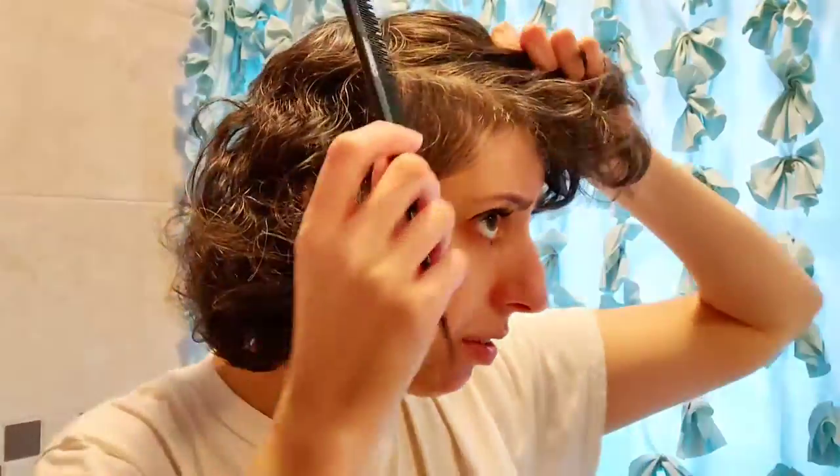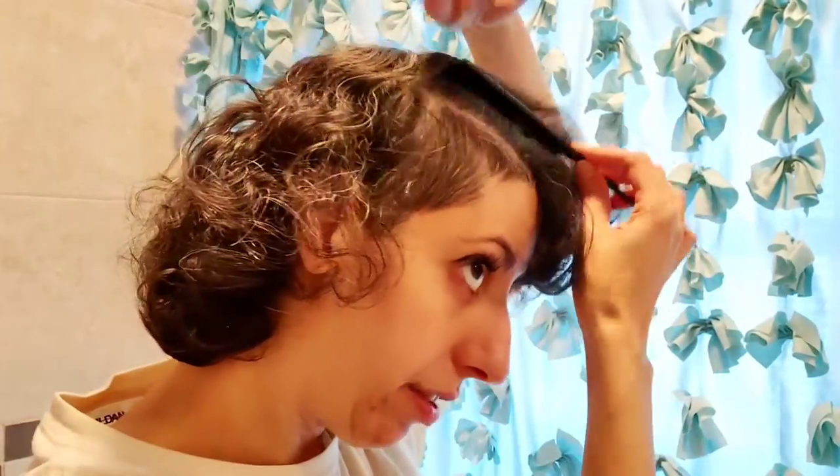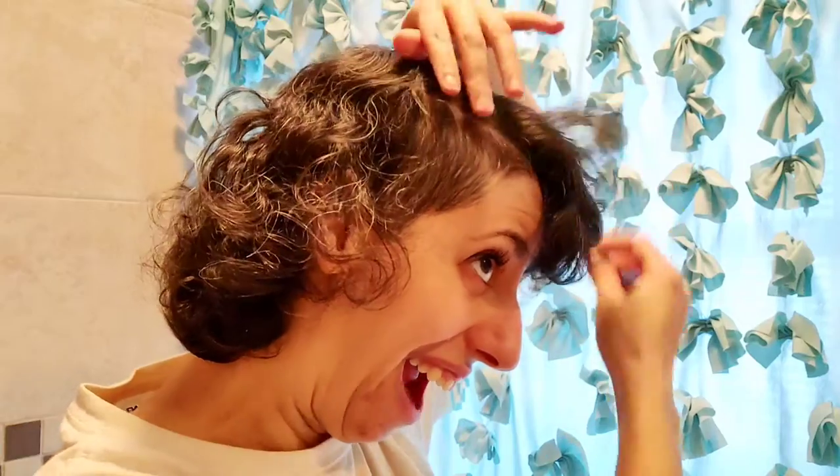I don't know who knows this stuff already, so I'm just gonna go for it without a lot of explaining. I feel like I don't explain things very well anyway. I'm sorry that the lighting sucks, but I'm just in my bathroom.